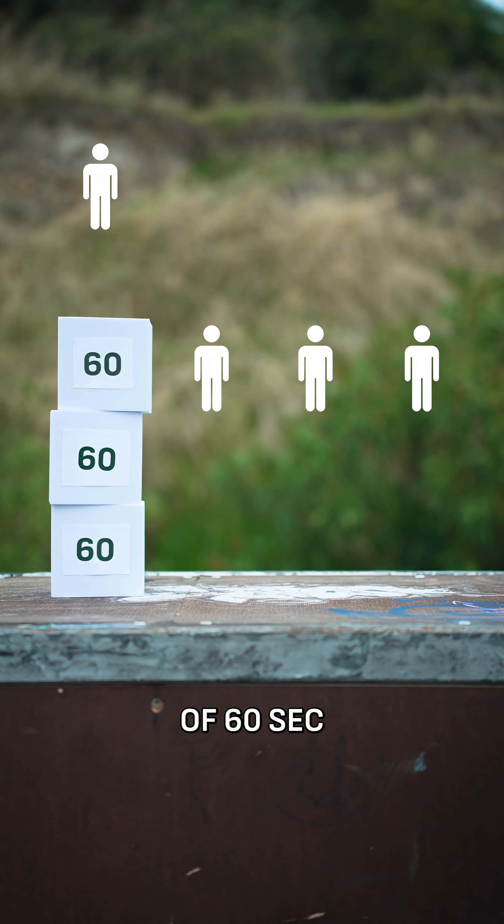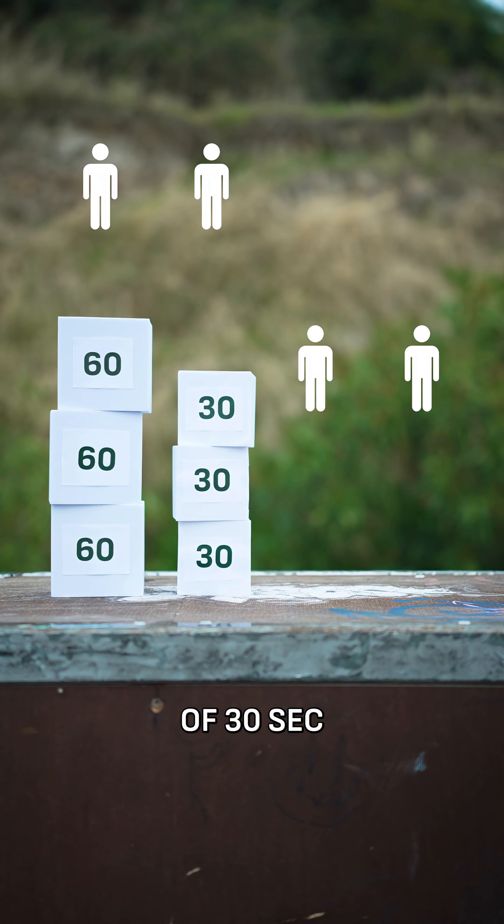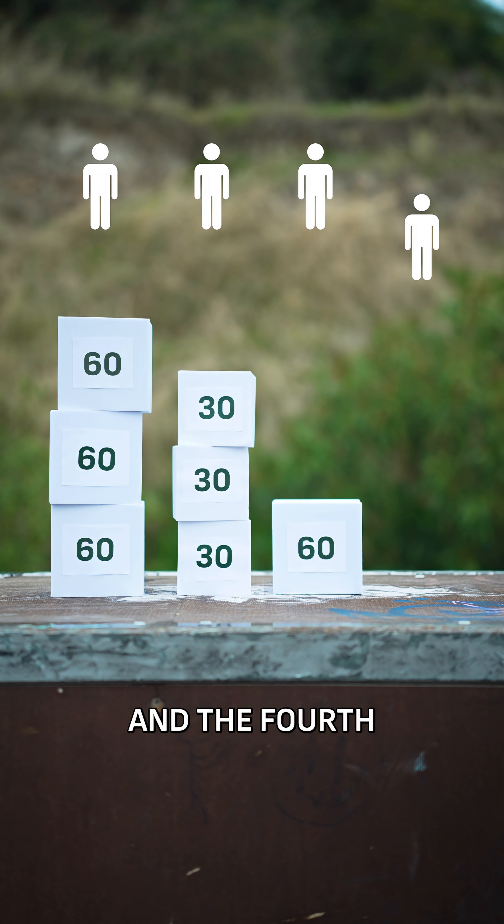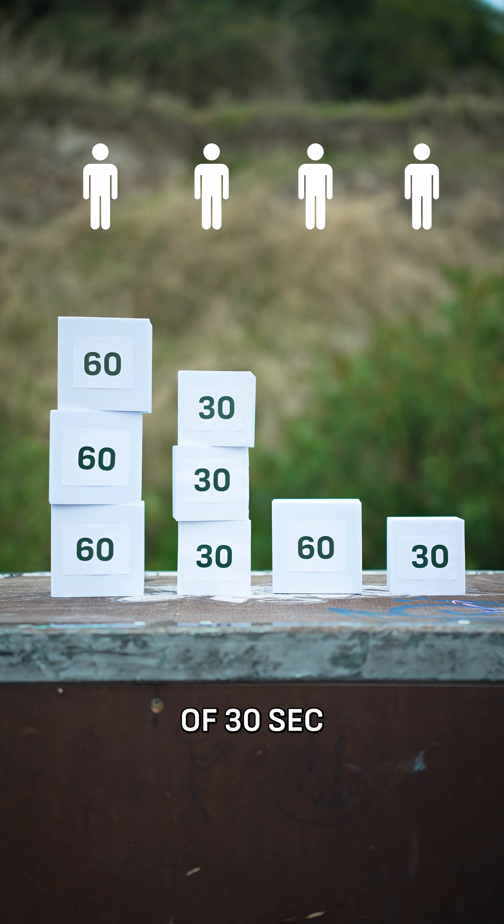The first group did three sets of 60 seconds. The second, three sets of 30 seconds. The third, just one set of 60 seconds. And the fourth, even less — just one set of 30 seconds.